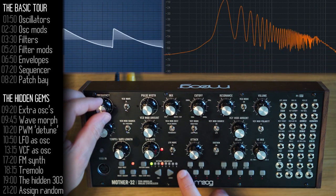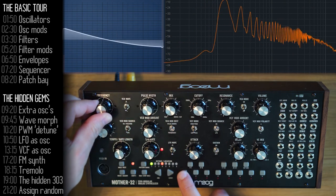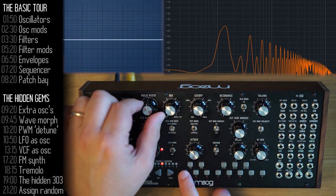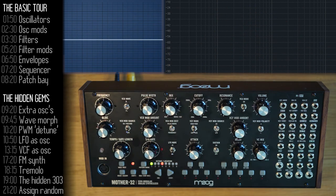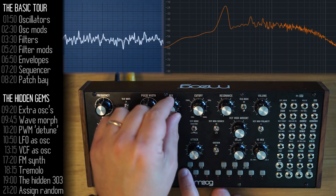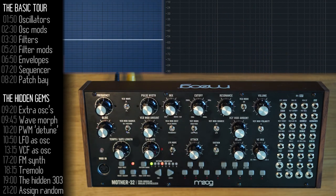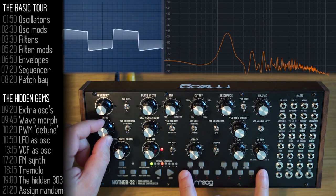Starting with a basic overview: the oscillator has a frequency knob that goes up and down one octave. You can choose saw or pulse, and for pulse you can choose the pulse width. The oscillator mix knob lets you choose between the oscillator and a noise oscillator, or an external source through the patch bay. The oscillator also lets you glide between notes.